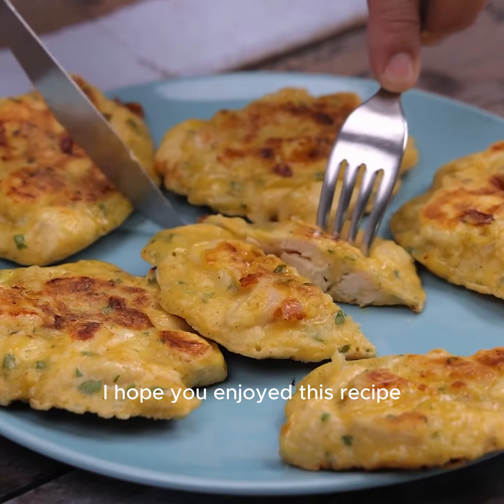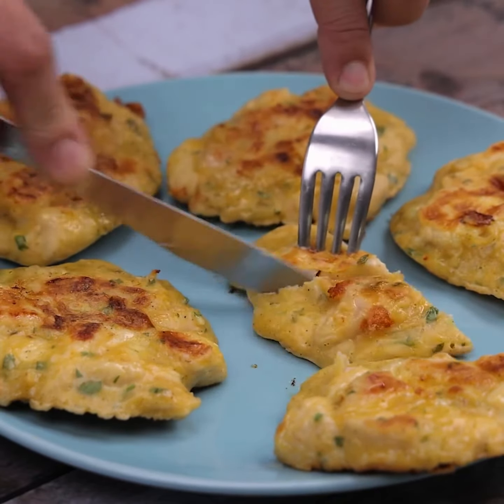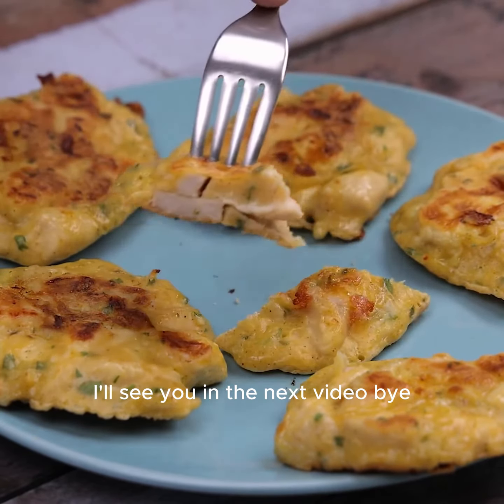I hope you enjoyed this recipe. Thank you so much for watching this video. I'll see you in the next one — bye!